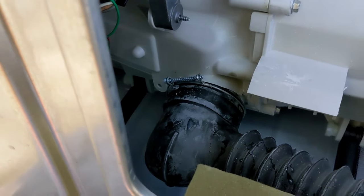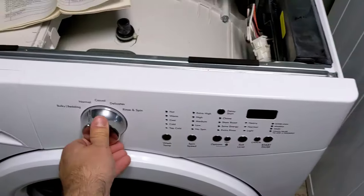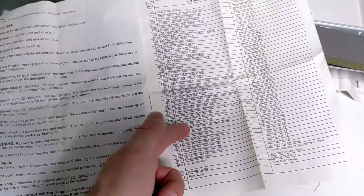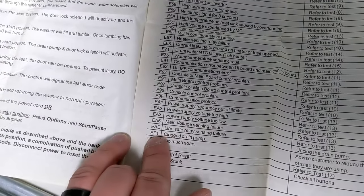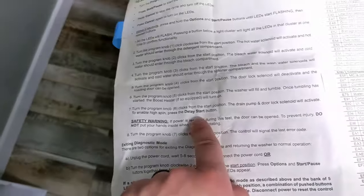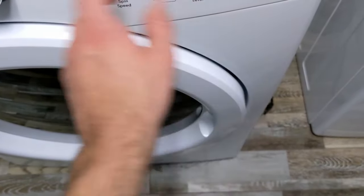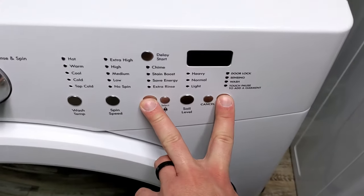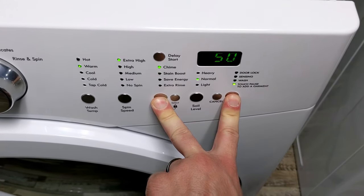I'm going to put everything back together and run a test. To finish up this video, we're going to give this a test to see if it's working. This comes with a diagnostic manual to tell you all the codes that could be wrong. Earlier when I ran this, I was getting a clogged drain pump — EF1. This tells you how to run through the instructions, so I'm just going to do it real quick. It says you start, cancel, hold these — and boom, it's in diagnostic mode.